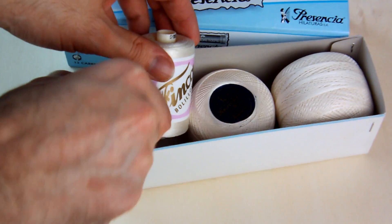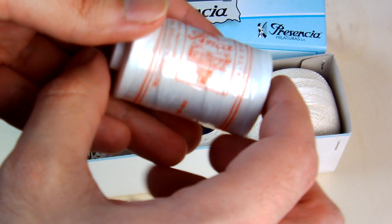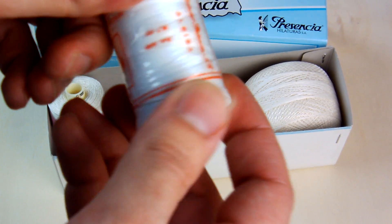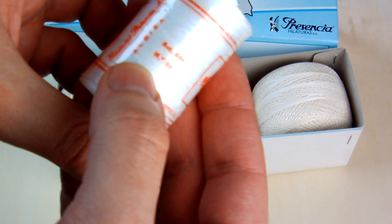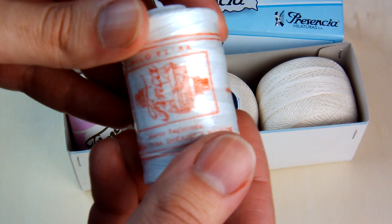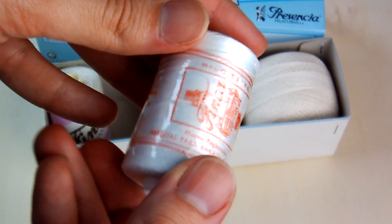I have another thread which is similar to this one. It's a white thread. It's very strong and very antique as a thread. I think we will use it very soon in a new work I will show you in the next videos. I took the number 30.